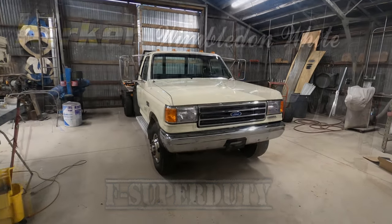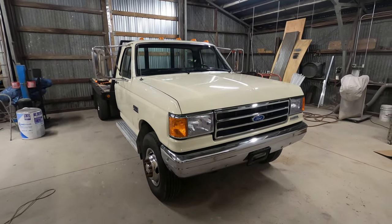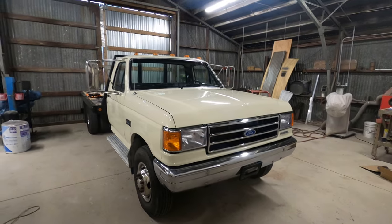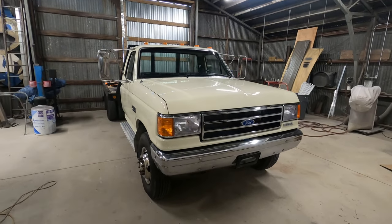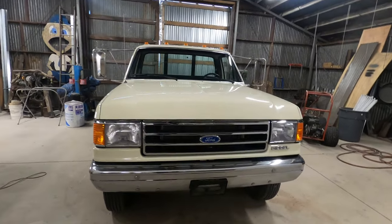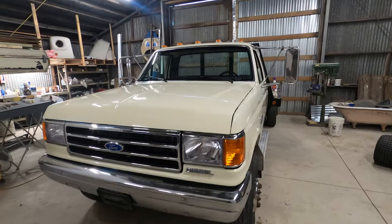This is a 1991 Ford F Super Duty that I sprayed with Kirker Wimbledon White. If you're watching this video you probably searched for Kirker Wimbledon White, same as me about a year ago. I was looking for some sort of results and I couldn't find anything, so I thought maybe I'd put a little video together on what it's like using this paint.